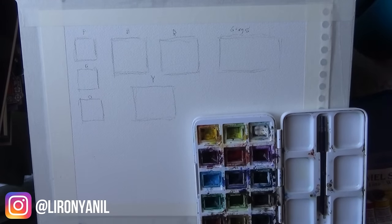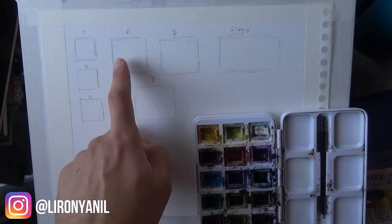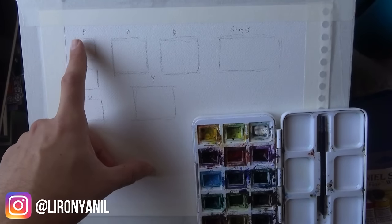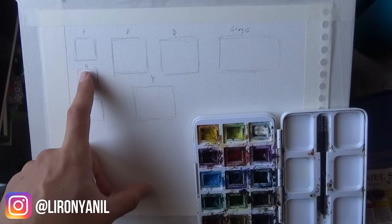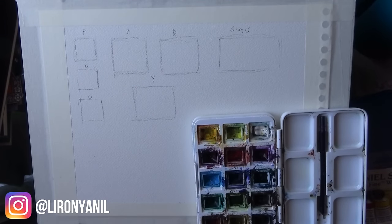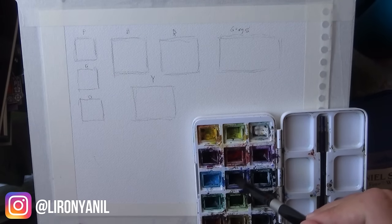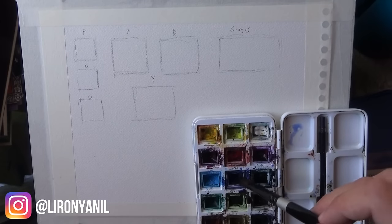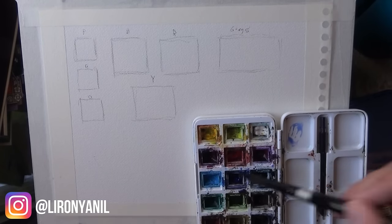I'll start filling up some swatches I made in advance. You can see here it's blue, red, yellow; here we have the purple or magenta, green, and orange; and here we'll try creating some grays. I'm usually all over the place when I do these types of videos, so I just want to make sure there's some structure to it. I'll start with the blue and fill in the swatches.